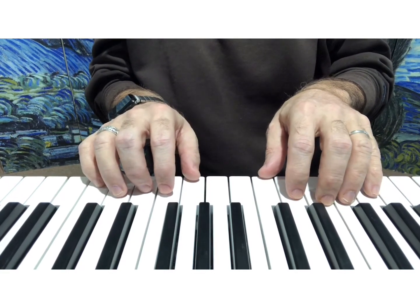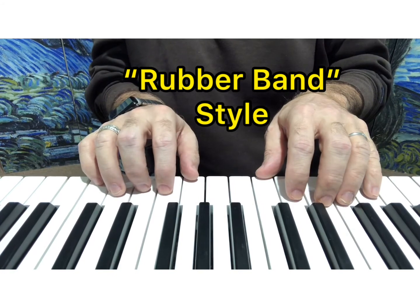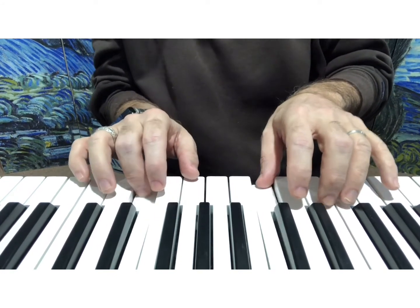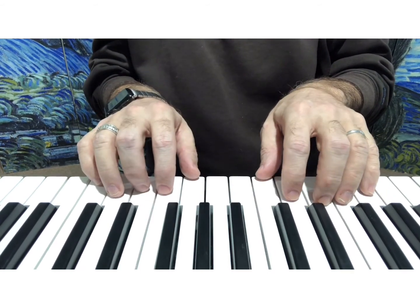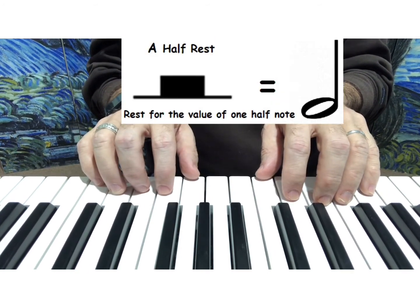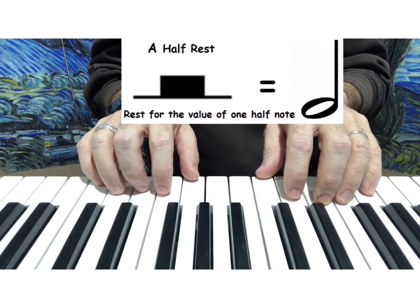It starts generally easy here, but then it switches faster. Another new thing is a two-beat rest — a two-beat silence after you get to this spot.